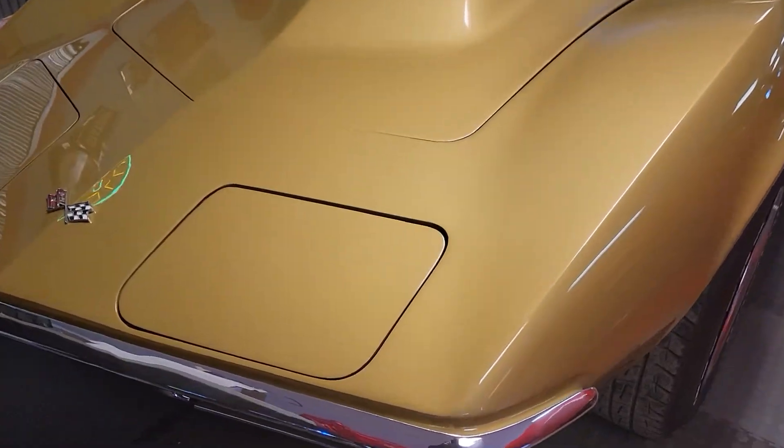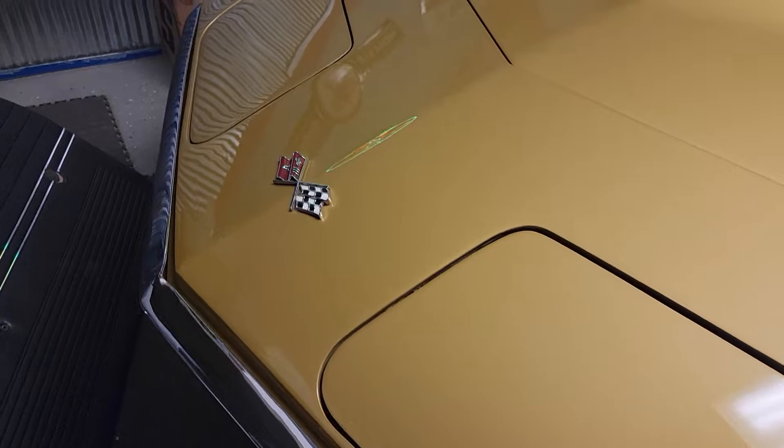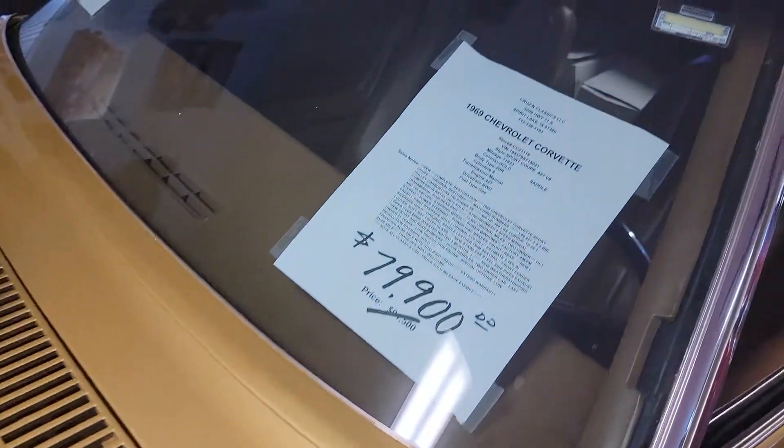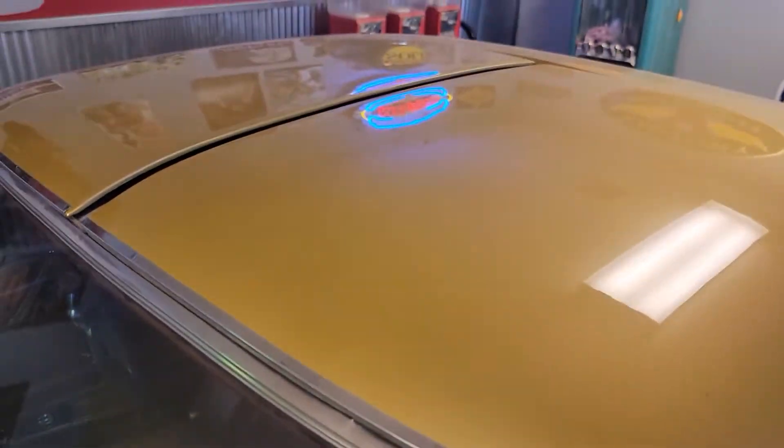There's our '69. This is all the bumpers. Beautiful paint — you can see the reflection. It has the T-tops.